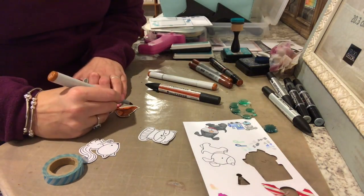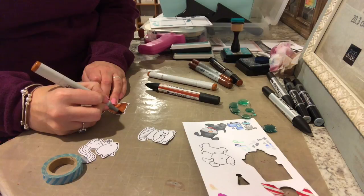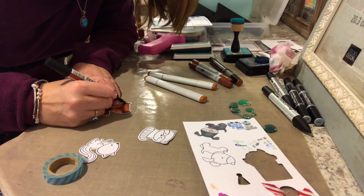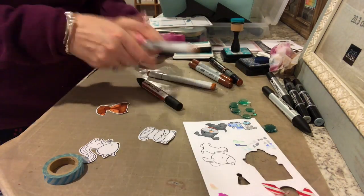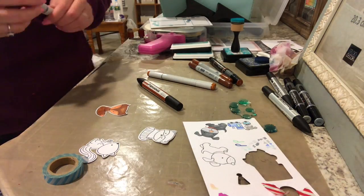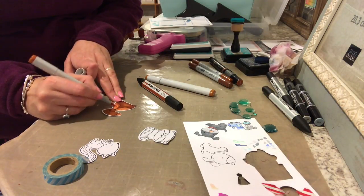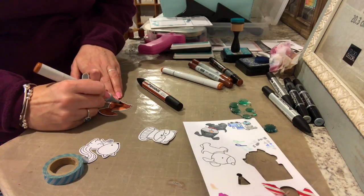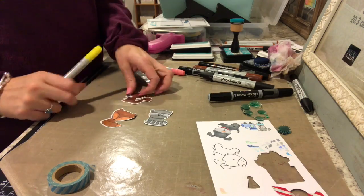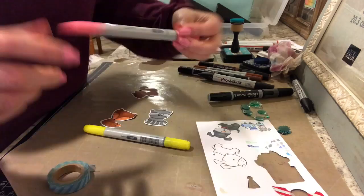The markers I used: for the Copic Ciao I used Y6, B5, R32, E15, and E18. For the Copic Sketch markers I used E97 and E99. The Premier markers by Nicole — which you can get at AC Moore — I used Walnut, Slate, and Pewter. The Pro markers I used were Ice Gray 1 and Terracotta. Those are all alcohol-based markers so they all work well together, which is really nice if you can't get the Copics.